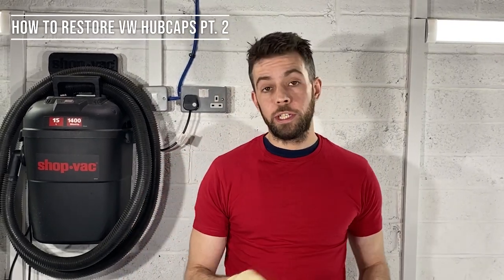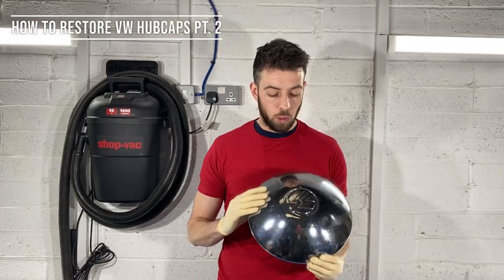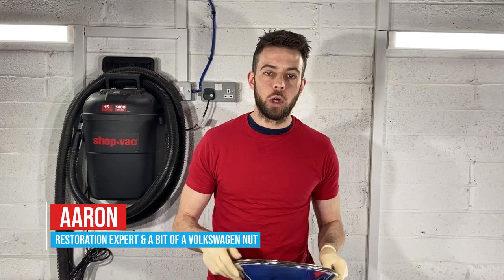Hi and welcome to another continuation video on how to restore VW hub caps. So what we've done is we've brought them back to a good standard, but me being me — and anybody who knows Aaron knows that I'm a bit of a Volkswagen nut.